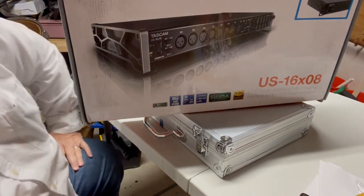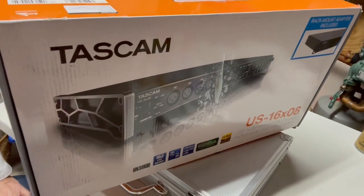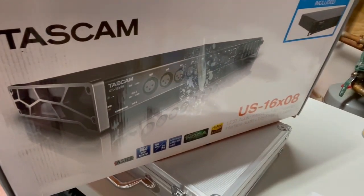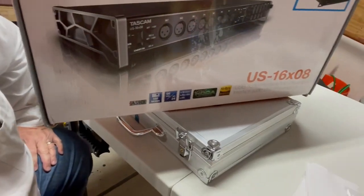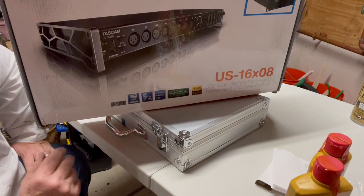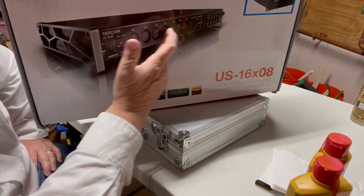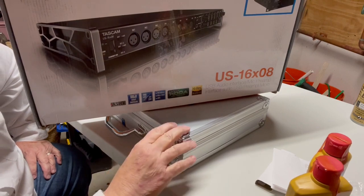For my last unboxing, which really isn't much of an unboxing, I bought myself the Tascam audio interface — the US-16x8. This is what you're going to need if you want to do some recording of your drums. You'll put one microphone in each one of these channels and then in your audio workstation software each channel will come up as a separate track.